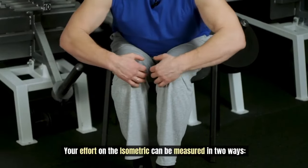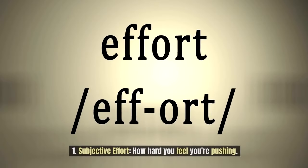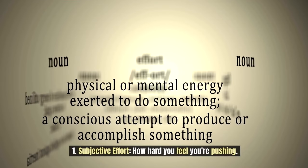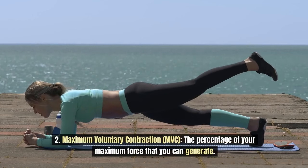Your effort on isometrics can be measured in two ways. One, subjective effort, or how hard you feel you're pushing. And two, MVC — the percentage of your maximum force that you can generate.